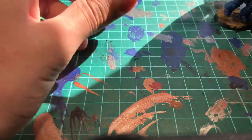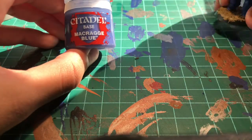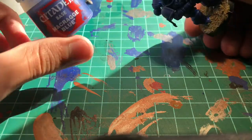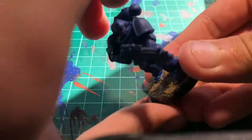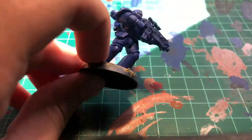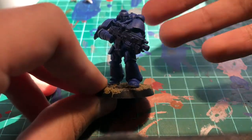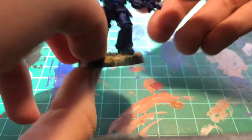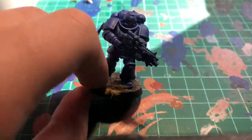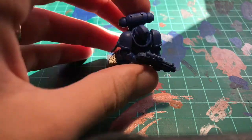I've already done this, but if you want to, get some Macragge Blue. With Macragge Blue, you want to undercoat — and when I mean undercoat, I mean you put it all around the model. If you have a spray of Macragge Blue from Games Workshop, I suggest putting it all on him. Okay, let's start. With Macragge Blue, you just want to do that.